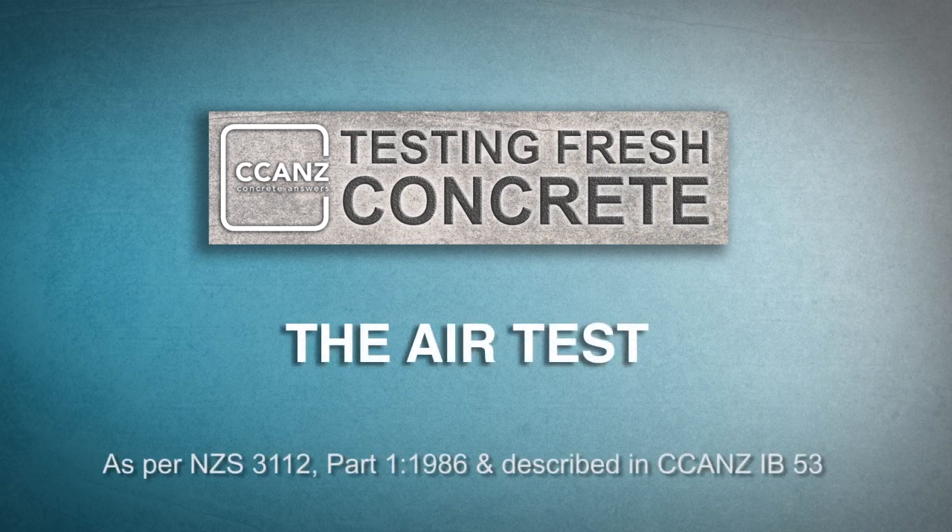In this video, we're going to show how to perform an air content test. The standard allows the use of two different test methods: the Type A Klein-Walker air meter and the Type B air meter, which is by far the most prevalent pressure-based apparatus finding routine employment in New Zealand.